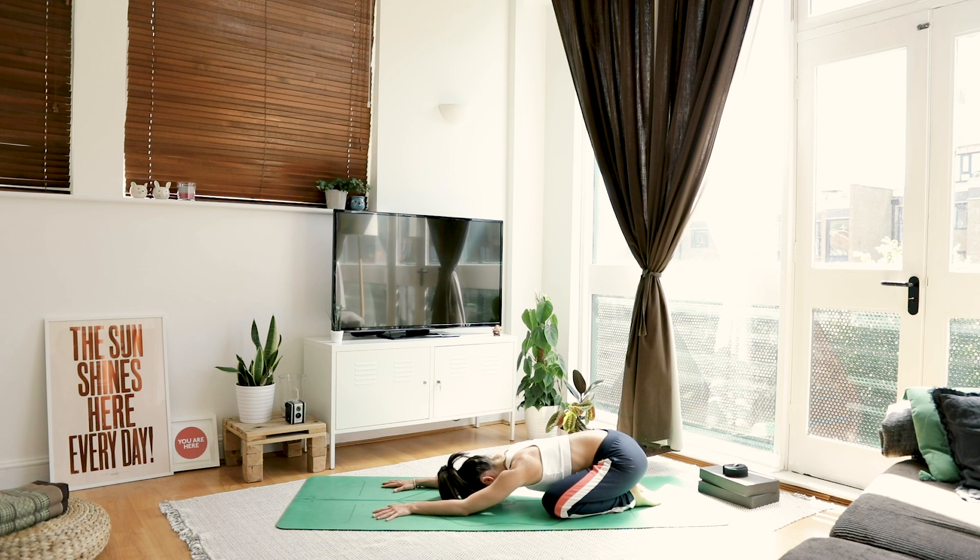The breath is really important when we move deeper into stretches — really let it guide you. If your breath starts to get a bit panicky, that means you just need to ease off a little bit. Keep that breath nice and calm throughout this whole practice today.